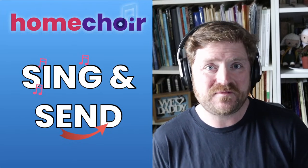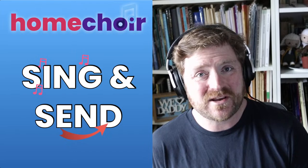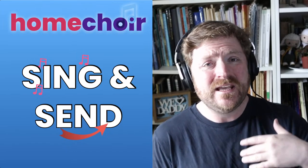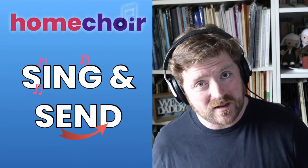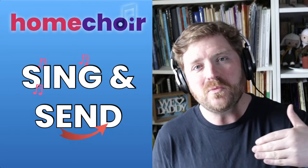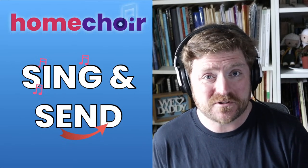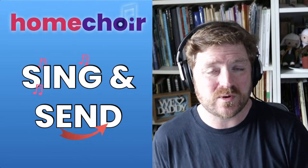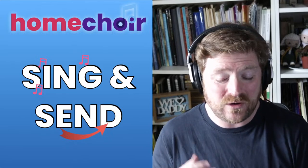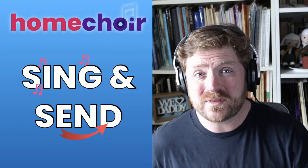Welcome to our first live Sing and Send session of 2024. This is going to turn into a live recording session. Once we have recorded this, you might be watching it days or even a week or so after it was put out — you can record along with this session and send it in. The only deadline is when we're closing submissions: Wednesday the 8th of May 2024. By the end of that day we need all submissions, then we hand them over to our sound engineers who will start mixing.